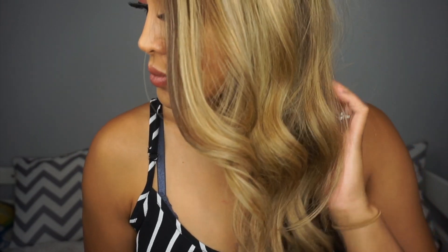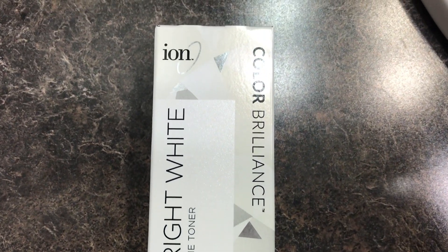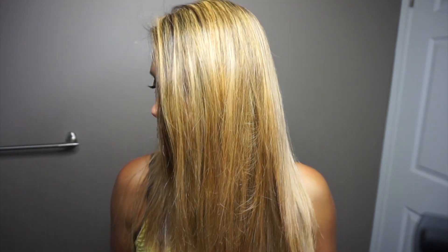Hey guys, it's Sherry, welcome back to my channel. In this video I will be toning my hair using this bright white platinum lace toner by Ion Color Brilliance. If you are new here and you are liking what you're seeing, please do subscribe to my channel and follow me on all of my socials, which will be linked down below in my description box.